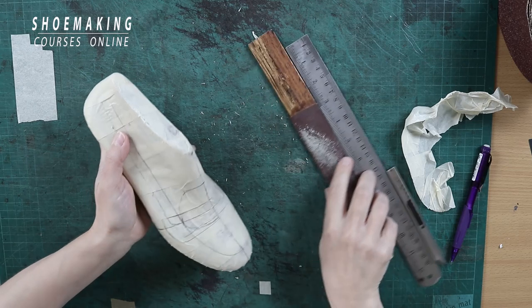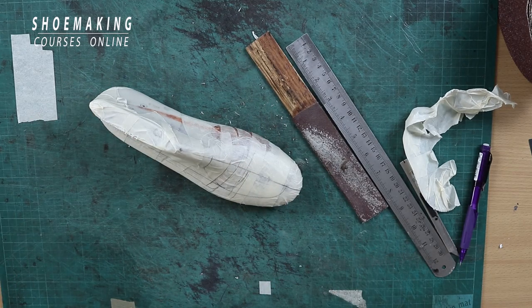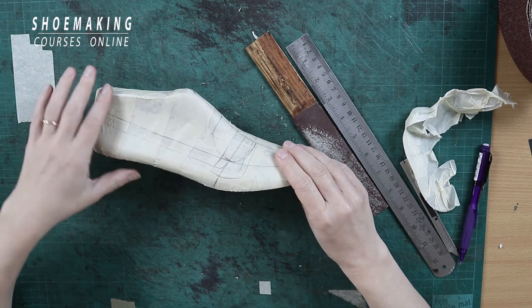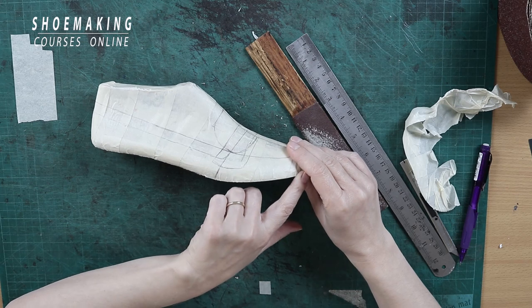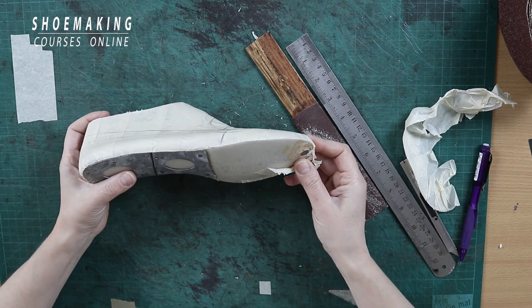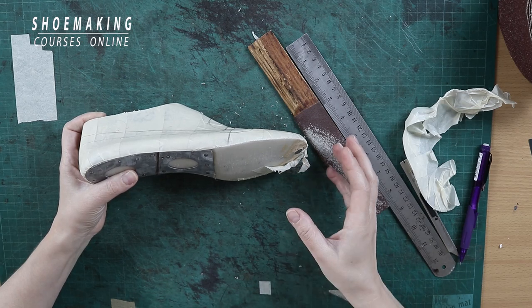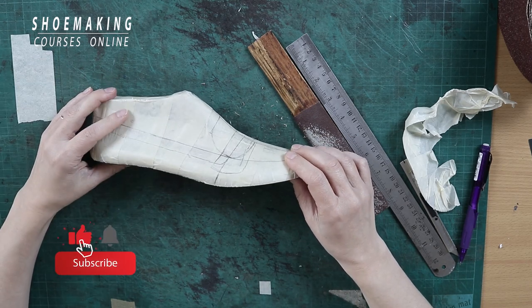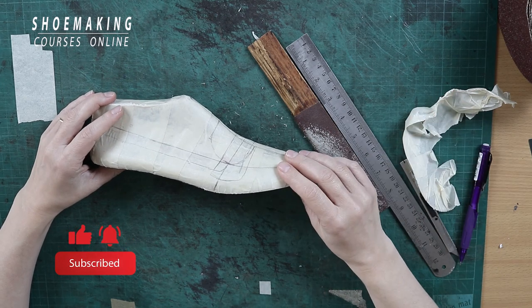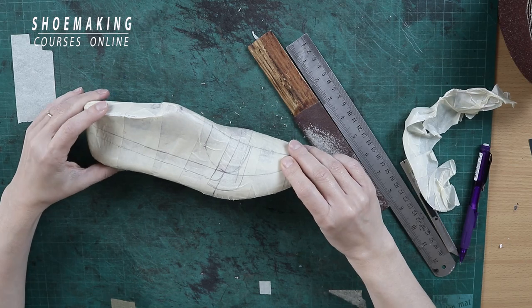So these are three tricks that you can use in cutting masking tape precisely. Don't forget to subscribe to the channel and click the button to be notified when my new video will come out. Thank you.